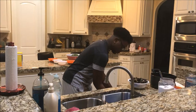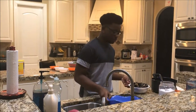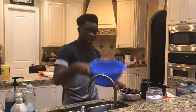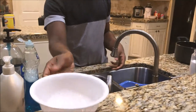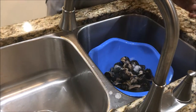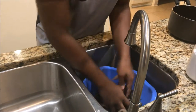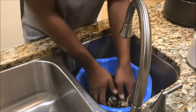I already got all the sliminess off everything, so now I'm just gonna wash it with salt. As y'all can see, I have a bigger plate so I can really get my hand in and clean it up. All you're gonna do is put the snail on the plate, get about this much salt — maybe even a little bit more — and then grind it in, just rub it in.